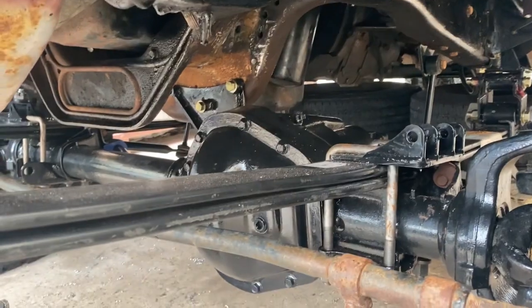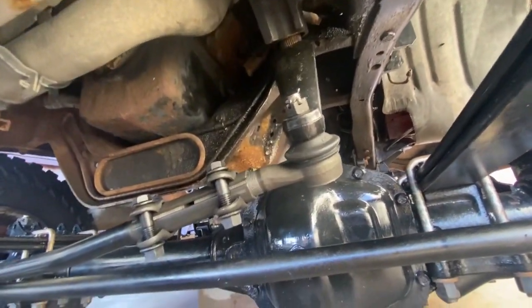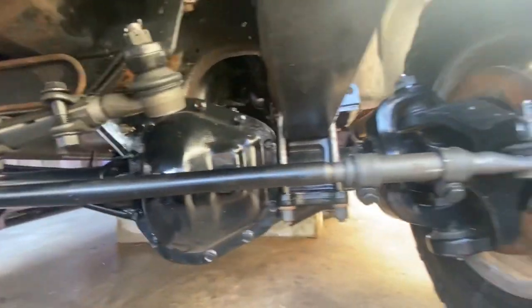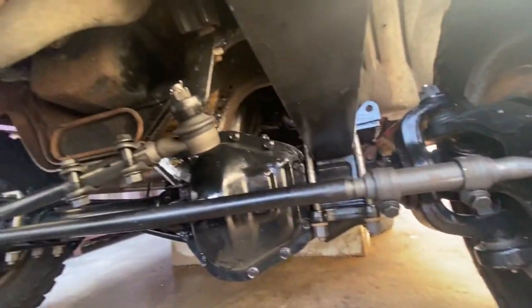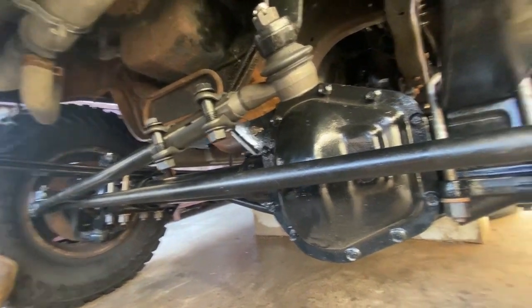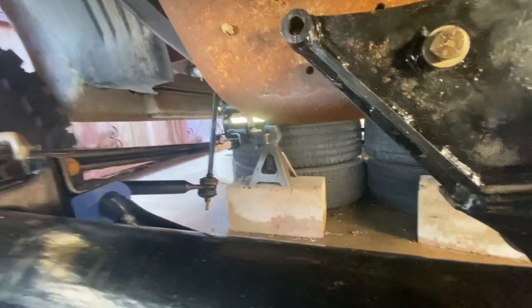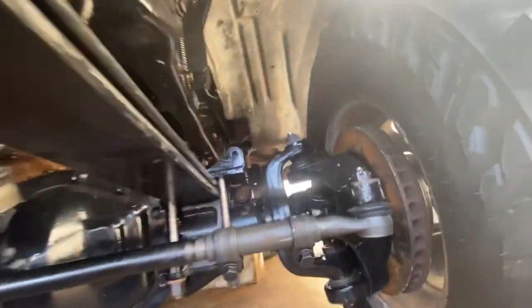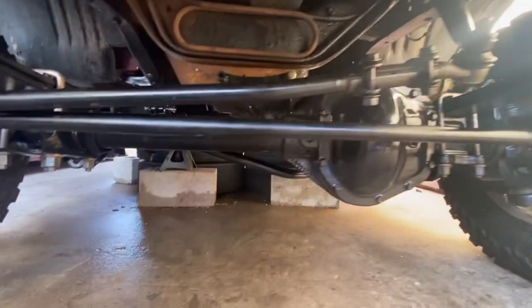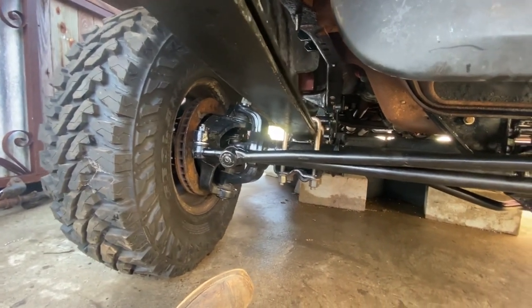Drop pitman arm is on. Tie rod ends torqued to 200 ft-lbs, all that good stuff. Other fasteners torqued to 67 ft-lbs — could only find torque specs for Super Duties, which should be close enough; we'll see after a few thousand miles. One more thing to do is the panhard bar — need to figure out that one bolt, run to the store for some hardware, then finish up the brake lines and shocks, plus grease zerks in the fittings.